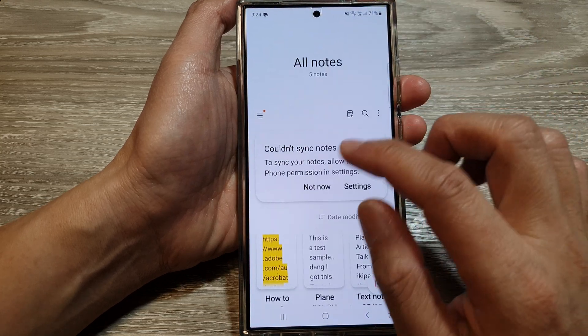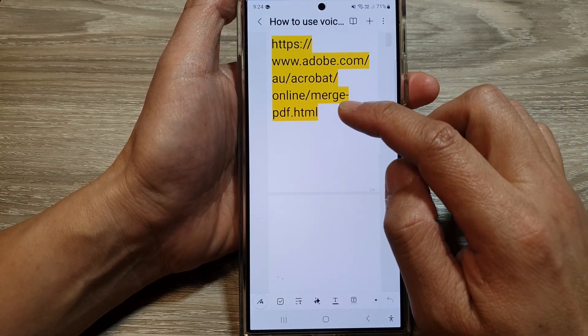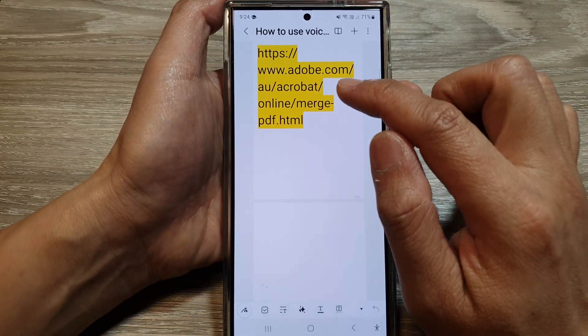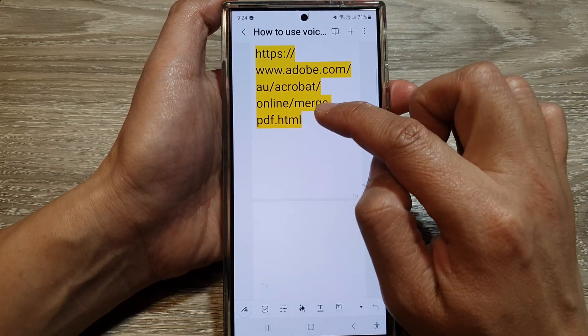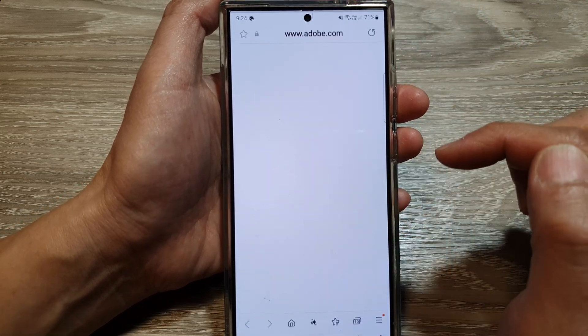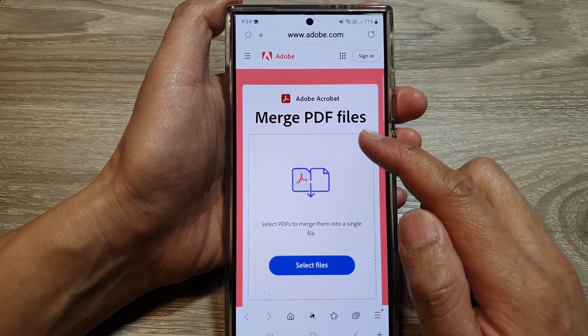Here I'm going to go to adobe.com merge PDF. You can follow this link or just search for Adobe merge PDF from Google. Tap on open and this will launch the Adobe merge PDF files website.